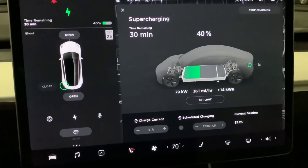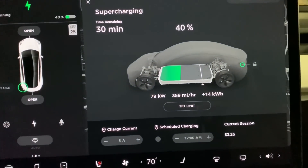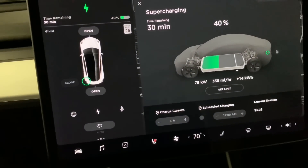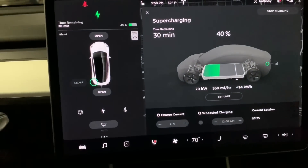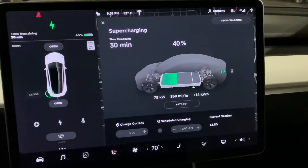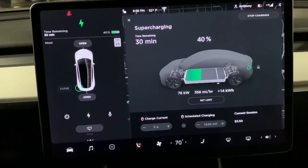As you guys can see, we are starting to climb down from our peak of 95 kilowatts. I think that is going to be the max for this car, at least for the foreseeable future. I used the on-route battery warm-up and that didn't make a significant difference. These chargers are rated at 150 kilowatts according to the navigation, but my car got up to 95 kilowatts.